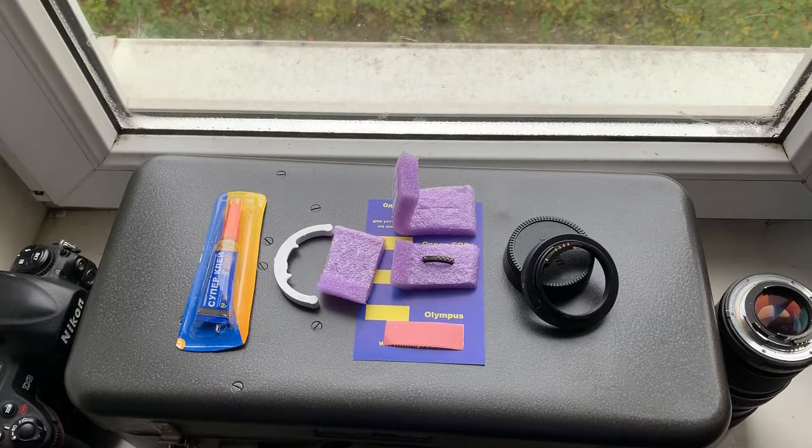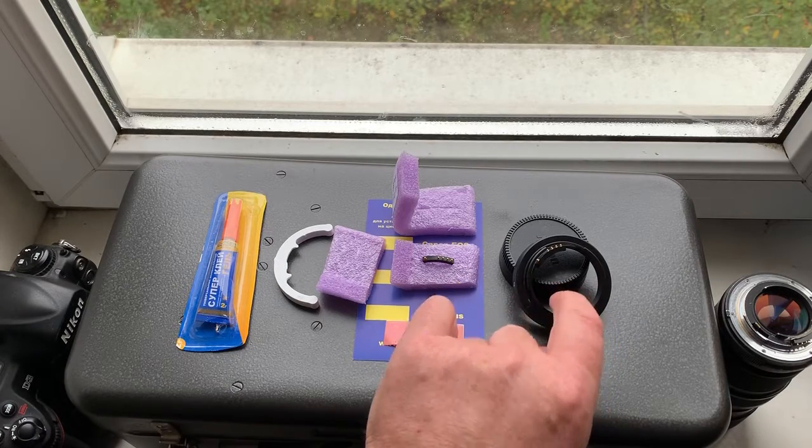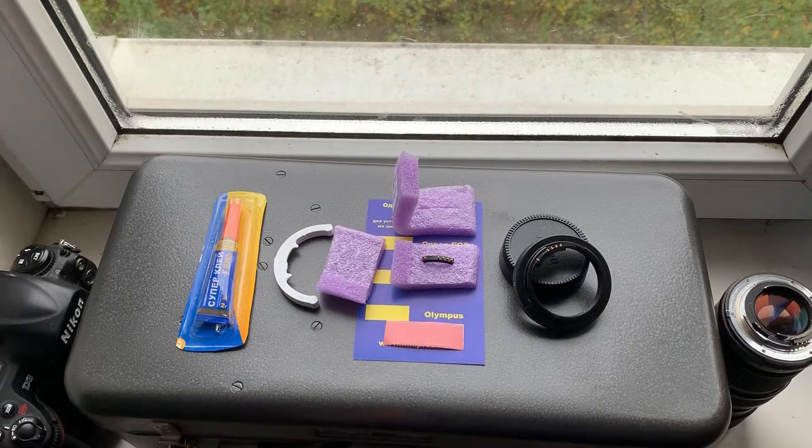Hello Michael, this video is about your Photosniper, about the adapter for Tair 3A and about two chips.